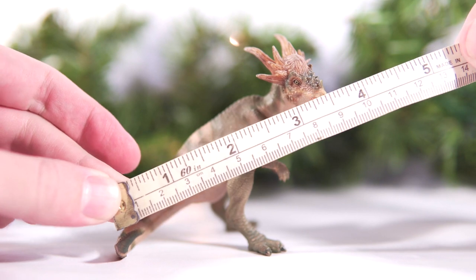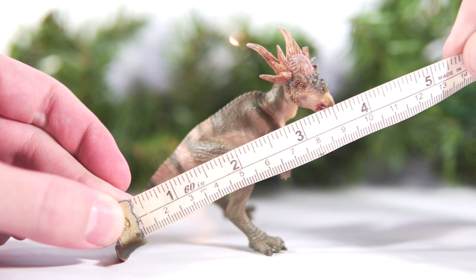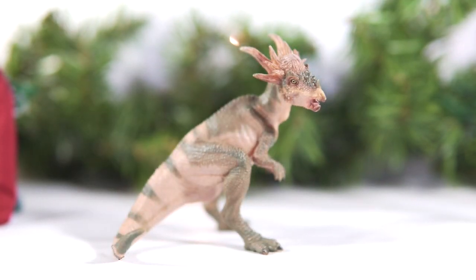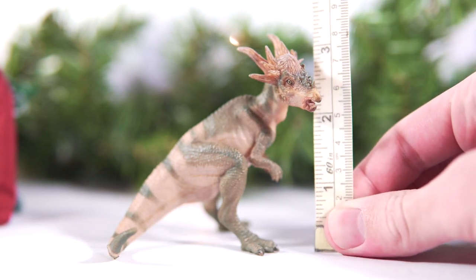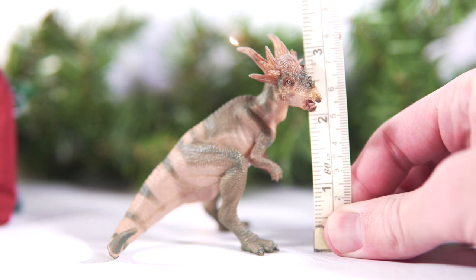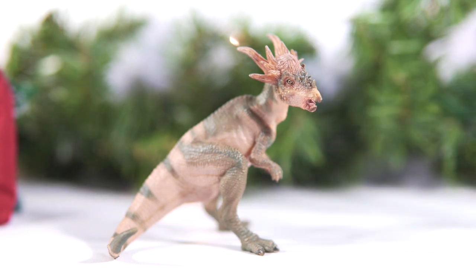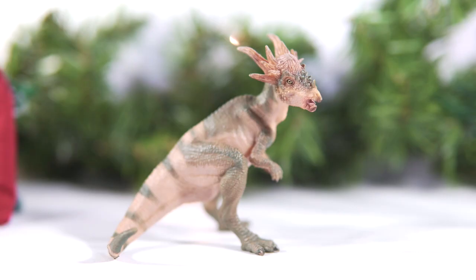For a quick measurement: this Stiggy comes in at three and a half inches from the tip of the curled tail to the tip of the beak, or about nine centimeters — though it would be a bit longer if measured along the curve of the back. It also comes in at around three and a quarter inches off the ground, or just past eight centimeters tall. So it's not really a big figure, the paint job is underwhelming, and there's no point of articulation. Why does this thing cost as much as it does?